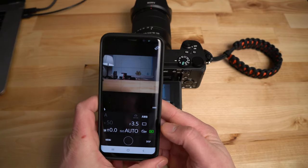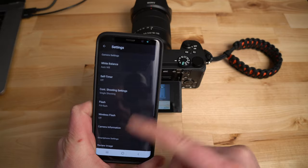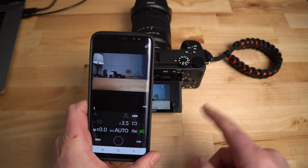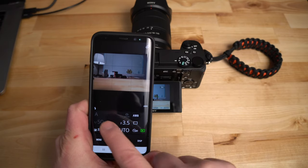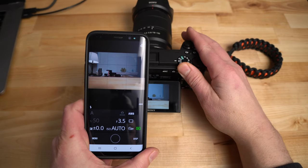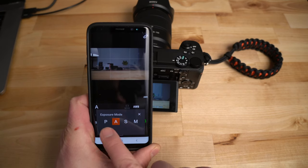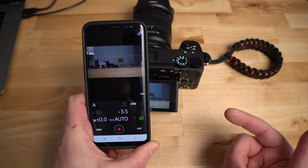If I want to go to movie mode, I have to switch the mode on the camera itself. In the app menu, you have limited options with the a6600 compared to the RX100 Mark 7 — with the RX100 you could zoom in and out and change camera modes. With the a6600 and mirrorless cameras, you can't change the camera mode from the app — it's grayed out — so you have to change it on the top of the camera.